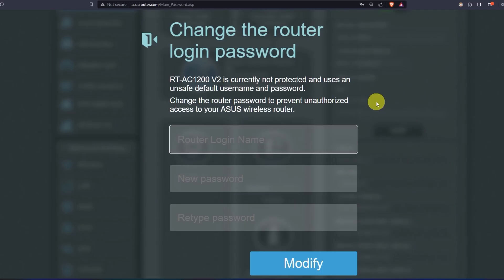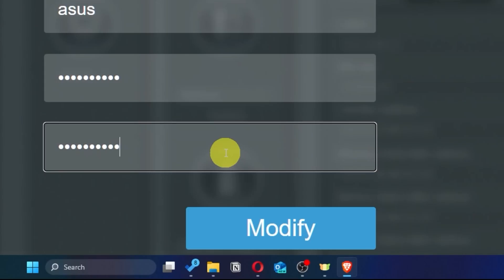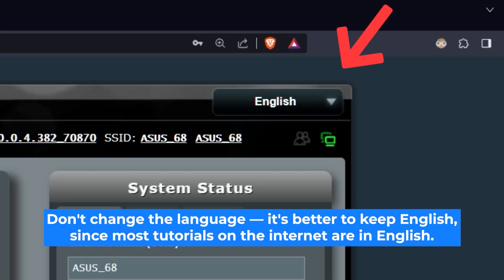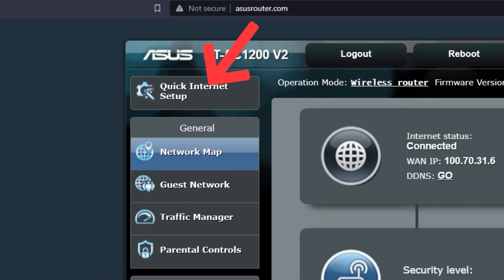First, come up with a new login and password to access the router's admin panel. Next, click on this button. Here you can choose the language of the router's admin panel — I will leave it in English. Next, let's move on to the router settings. To do this, click on this button.